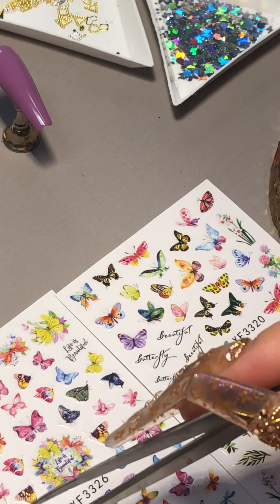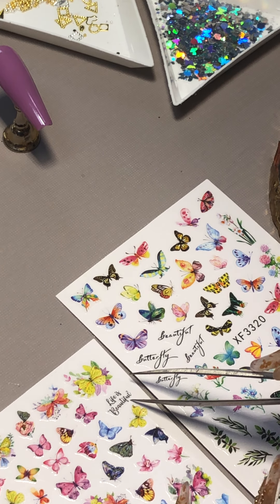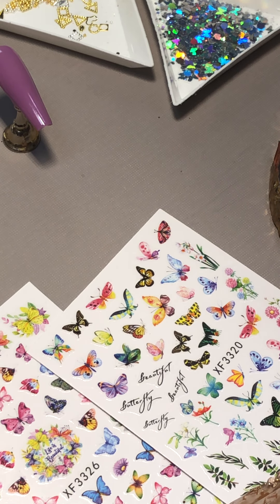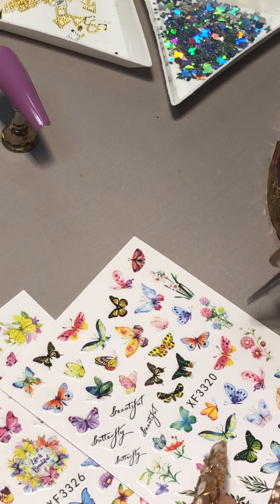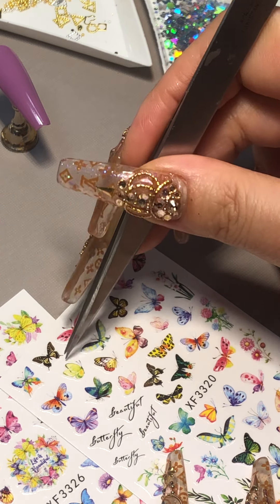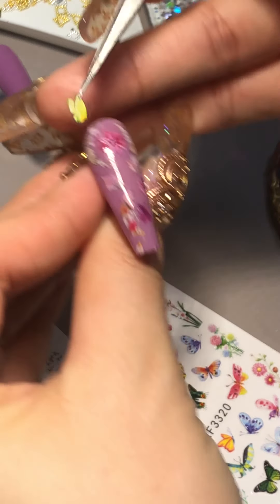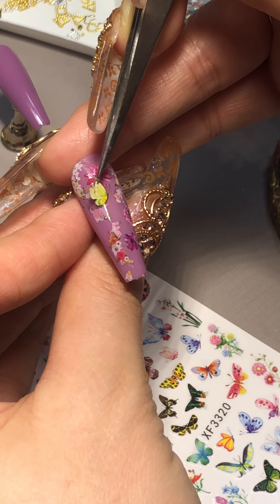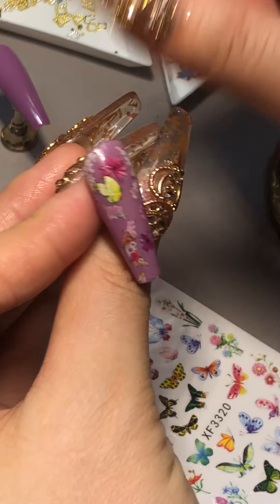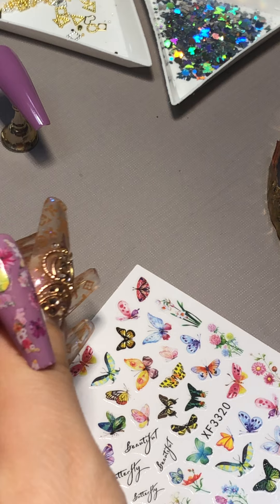Oh my god, she's so gorgeous right there — she's like on top of flowers. Or oh, look at that — it's a tiny little 'Life is Beautiful' — maybe I should do that. Now it's hard to pick which one. Let me see if I can take this one. This will stick on — and I will get this butterfly.